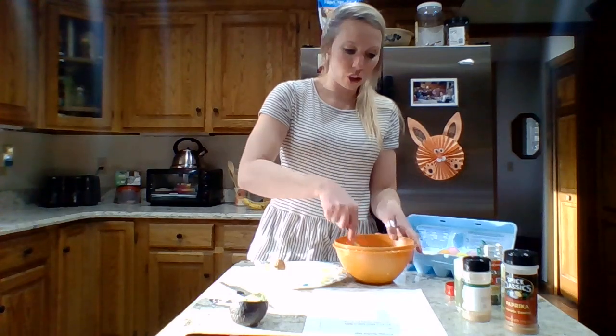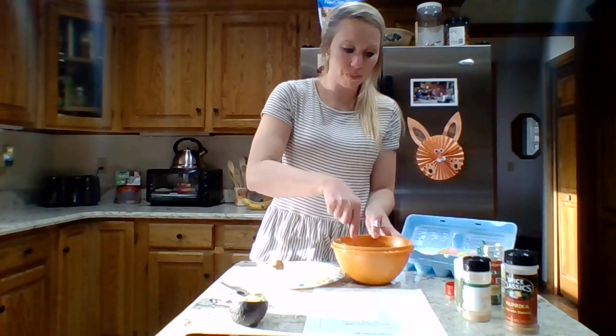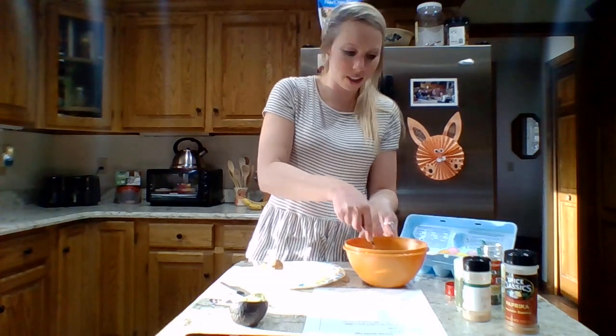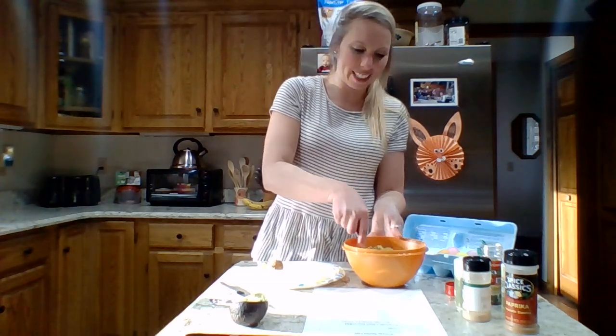Now we're just going to mash this up. I'm using a fork — you can use a whisk, whatever works for you. Get the kids involved; this is the fun part, mixing it all together.